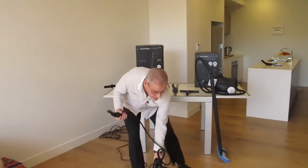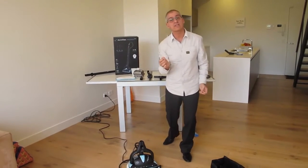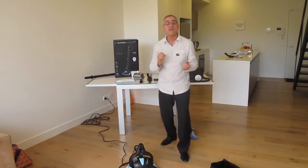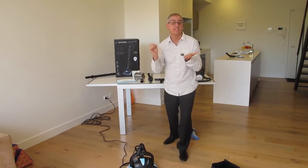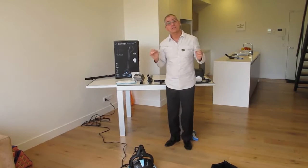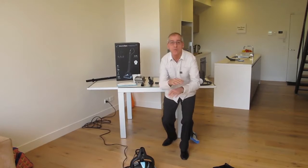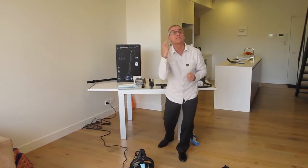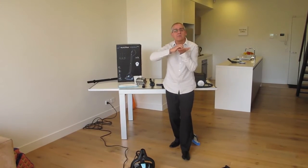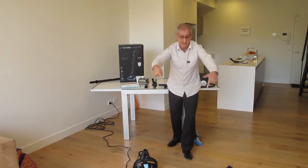Now we're going to do some live demonstrations. But first, I want to ask — for those of you with tiles, if you've cleaned the surface of the tile using a vapor steam cleaner, are the entire floors clean? No! Because if you've used a mop and bucket, or one of those spin mops, all the dirt has been pushed into the grout, so your floors are not entirely clean.